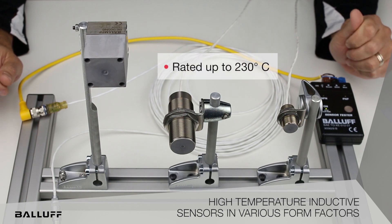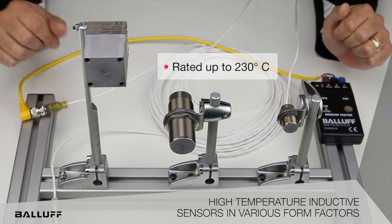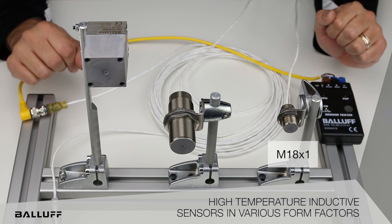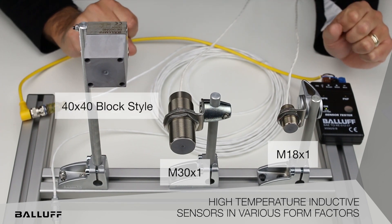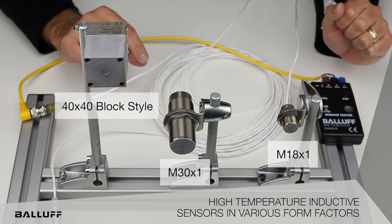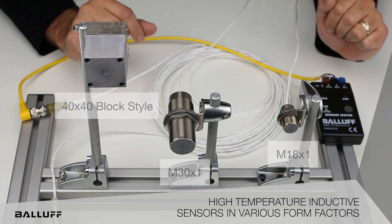This new line will go up to 230 degrees Celsius, offered in a couple different housings as you can see. To my left we have a common M18 by 1. In the center here we have an M30 by 1. And on the right hand side you will see a Q40, commonly known as a 40 by 40 block style. So a little bit longer range, all flush mountable.